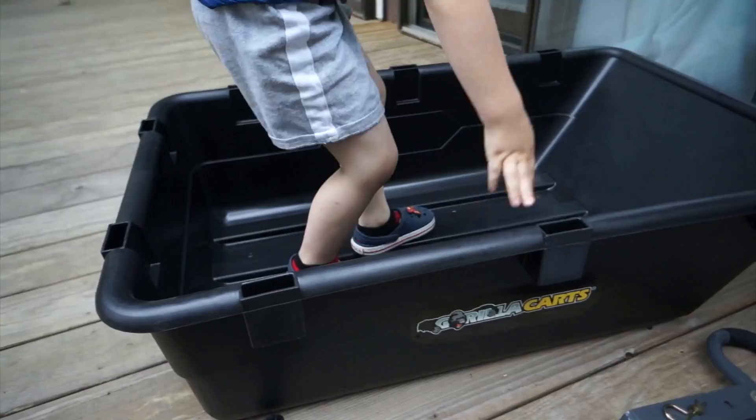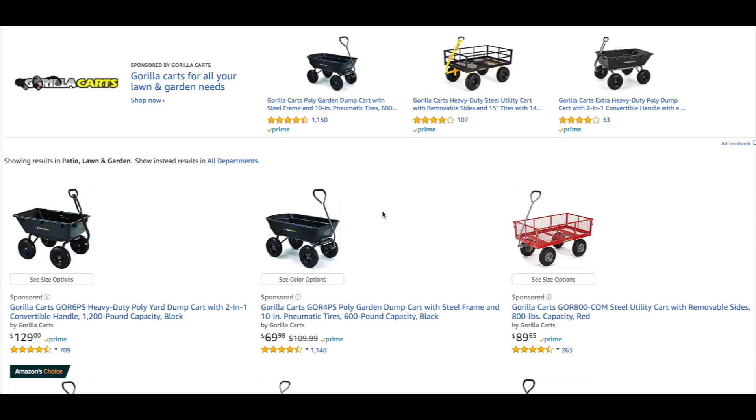Stay tuned if you're interested in this lawn and yard maintenance type cart. You can throw logs, leaves, etc. in there, wheel them over rough terrain to wherever you need, and then dump it. How perfect is that?